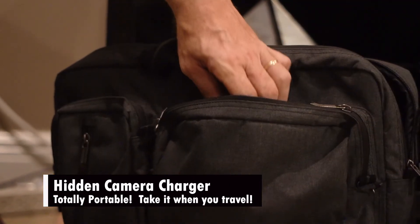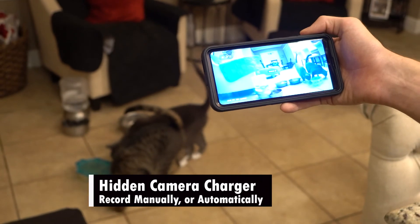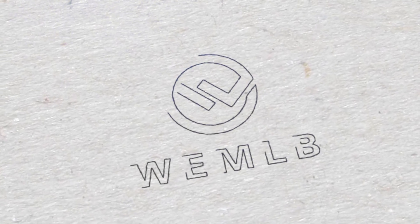This multi-purpose camera is totally portable — take it with you when you travel or on business trips. This security spy cam has two ways of recording your video: manually or automatically. To record automatically, all your videos can be stored on a micro SD card up to 128GB. Don't stop worrying — get the hidden camera charger.